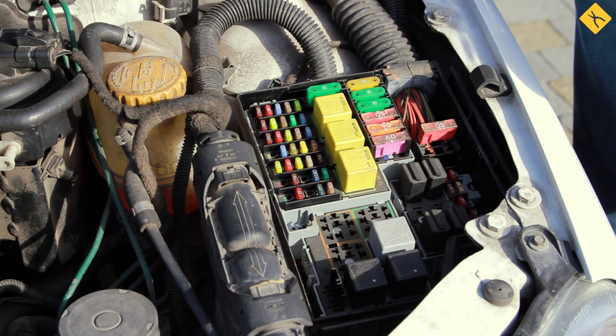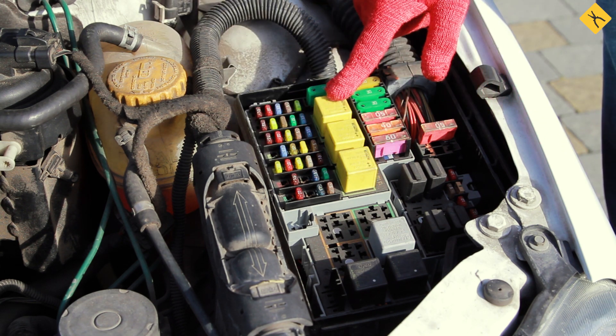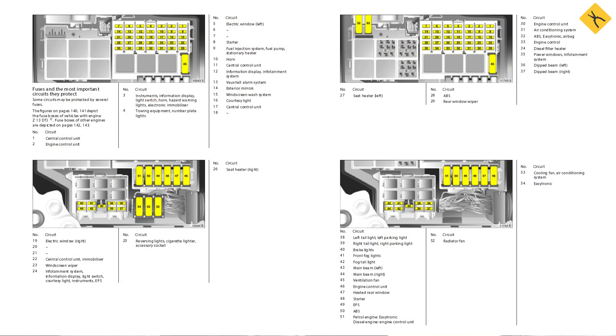Start with relay and fuse boxes. The procedure is as follows: take out fuses one at a time and see if the current value decreases. If there is a significant decrease, check all devices this fuse is responsible for. You can use the car owner's manual to help you.